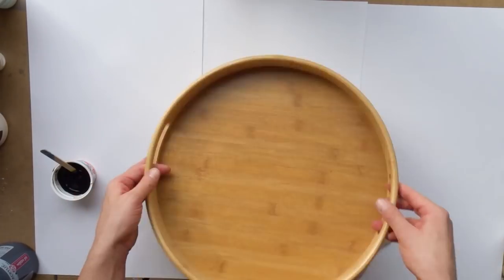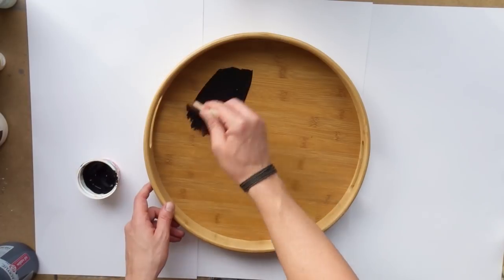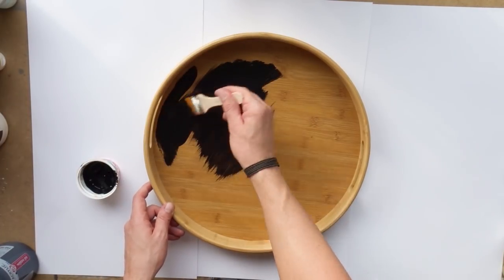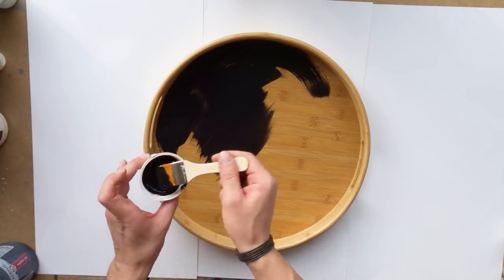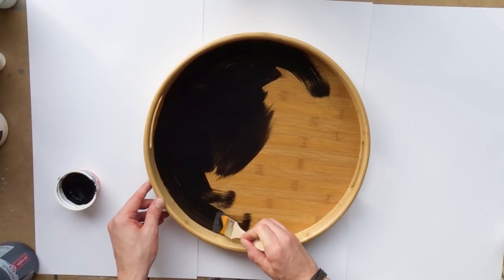Hi everyone, and welcome to this new video. As you can see, we are going to make something different today, because what you can see here is a service tray. I just ordered a couple of them from my German Amazon and wanted to give it a try.